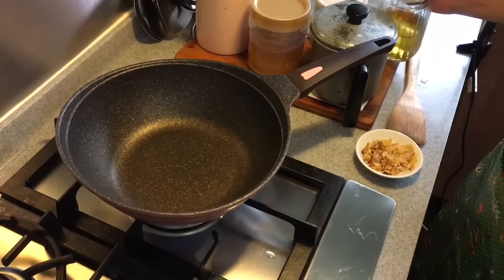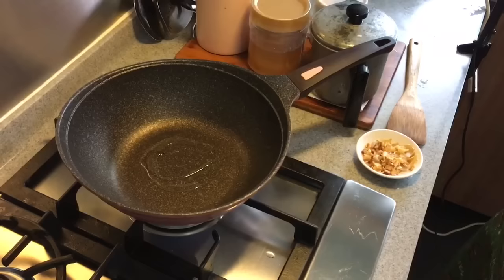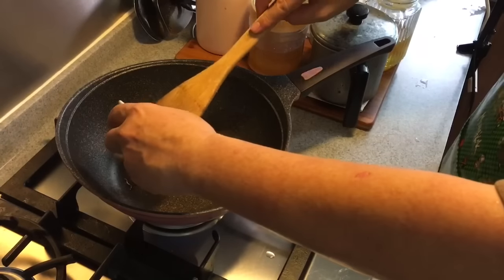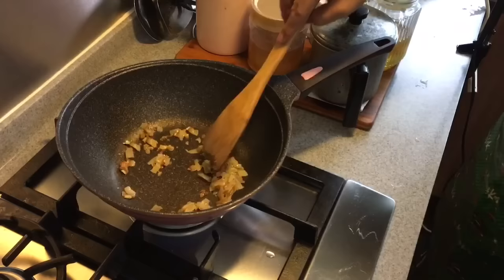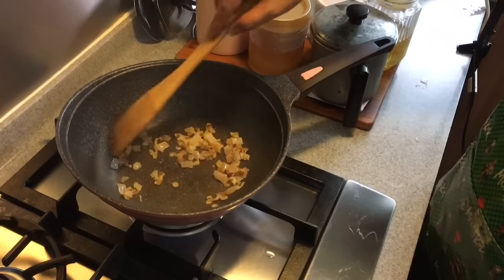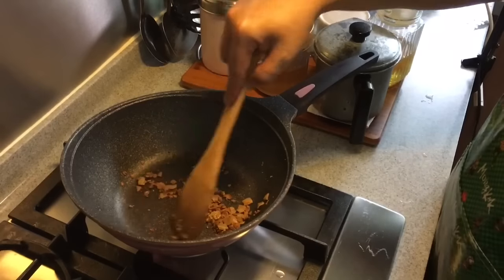We're going to fry the dried salted fish now. Just a tiny bit of oil — I want to crisp it up a little but not make it too oily. At low heat, dry fry the dried salted fish. I don't want to burn it; I just want to crisp it up and bring out the fragrance. Now you can see it's gone to a golden brown, so it's time to dish it out.